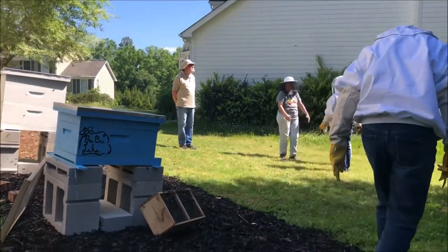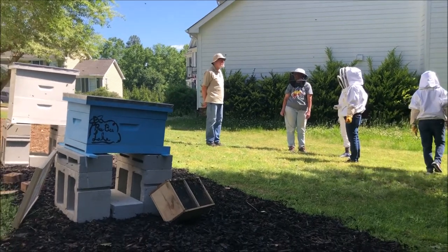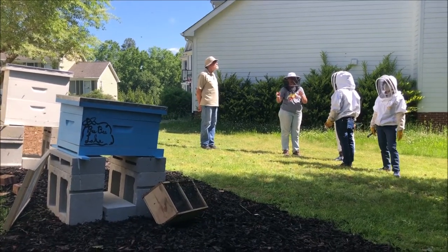Installing the bee packages was an exhausting task, but heavily rewarding at the same time. I was ecstatic by the fact that I was able to formally begin my beekeeping journey. Lastly, I'd like to say that I am truly grateful for my mentors and my mom for their support in all of this.